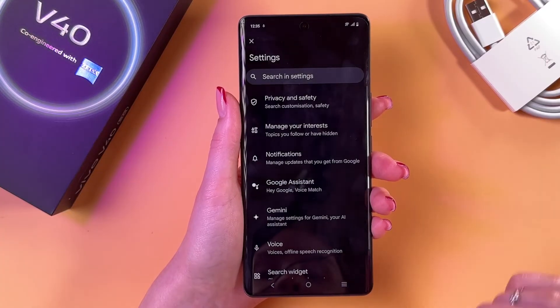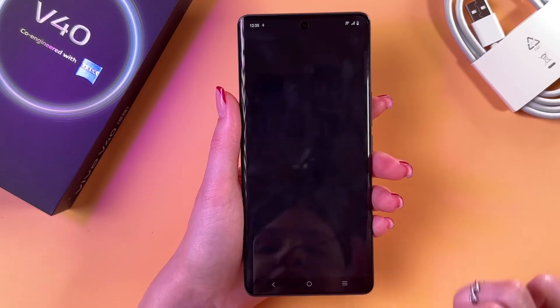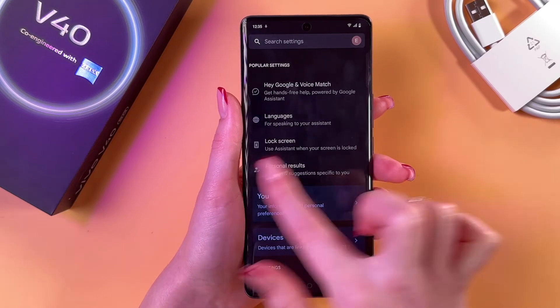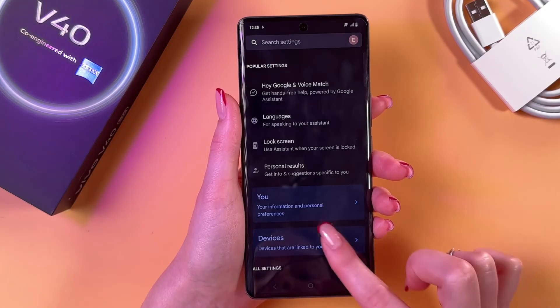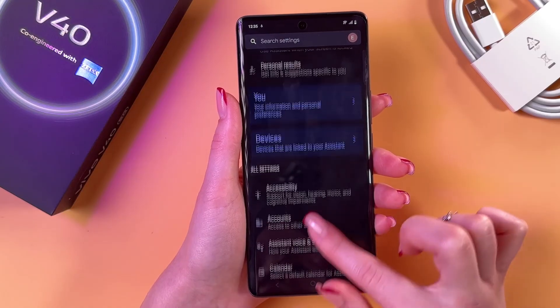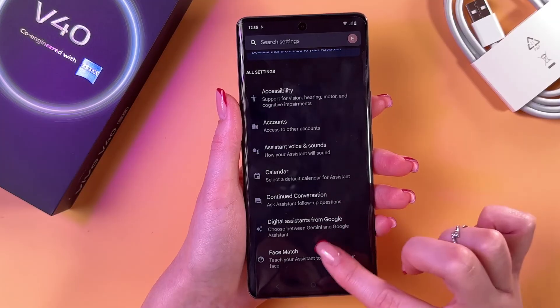Let's go back in this tab and here we can also customize our Google. We can go into Languages and add another language by tapping this option. Go into Lock Screen and here we can enable assistant responses on lock screen. This is the Personal Results tab, and here you can also see the devices and check the accessibility settings.